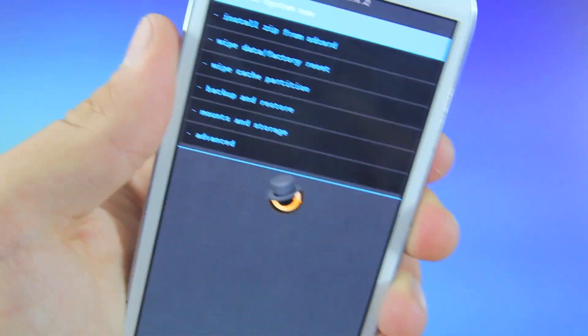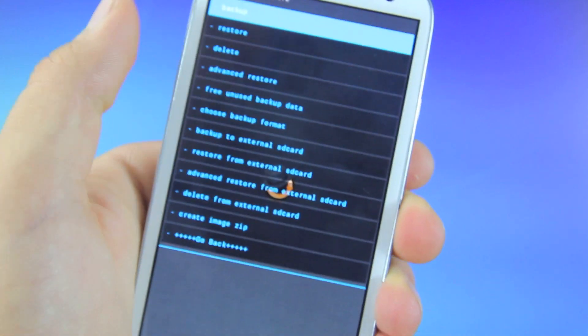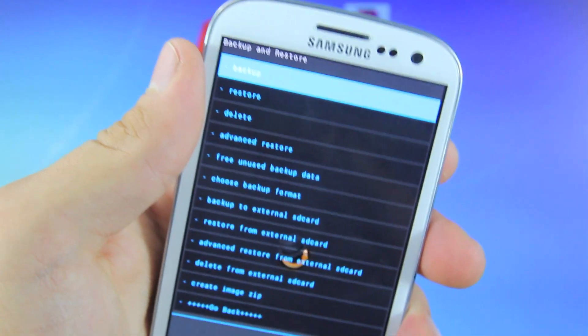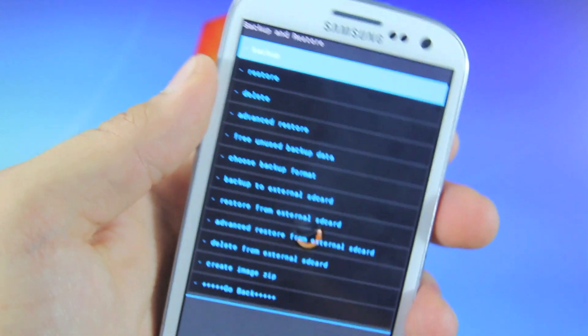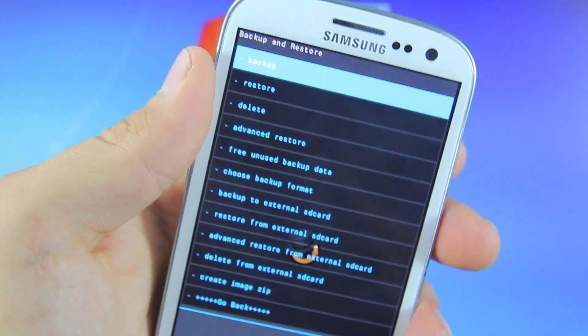We are booting up into Clockwork Recovery Mod, so you want to hold the Volume Up button, the Home button, and the Power button all at the same time. First thing you want to do is create a backup, so scroll down to Backup and Restore, select that, and select Backup. I do not need a backup as this is a freshly restored Samsung Galaxy S3, so I'm going to proceed with the update — but if you have a lot of data on your phone, make sure to do this.